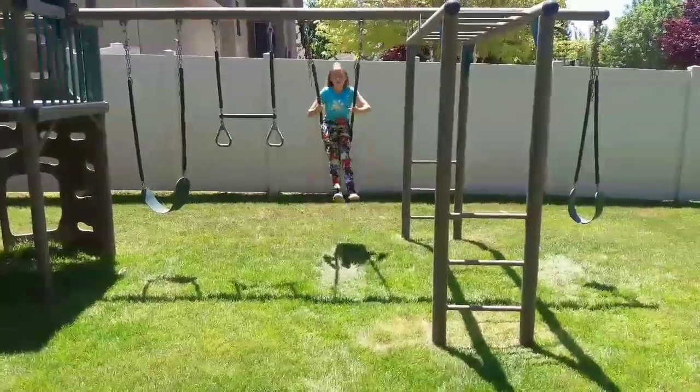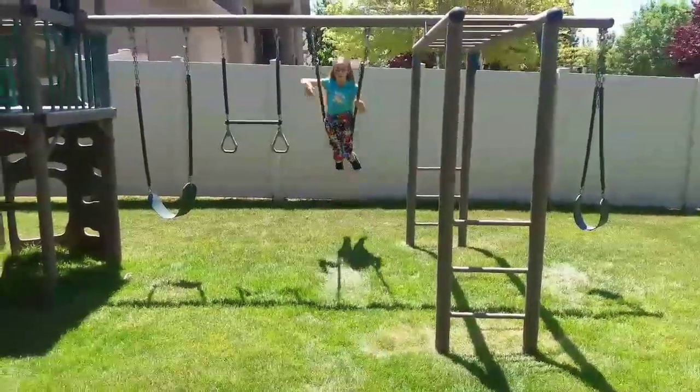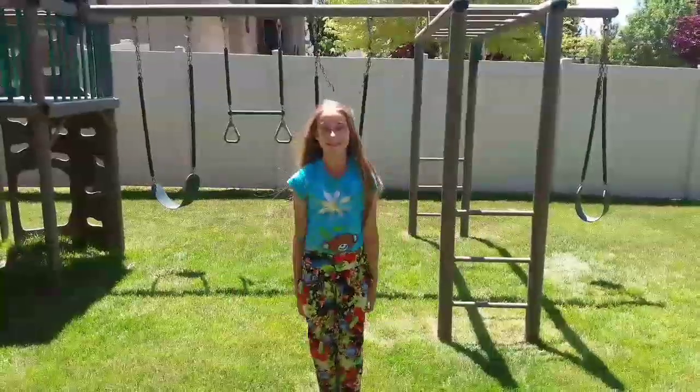This trick is called the tornado. You'll need to start swinging pretty high. Take your riding hand and hold on to the handle. Then gently jump off the swing while still holding on to the handle with your riding hand. This will make you turn while in the air.